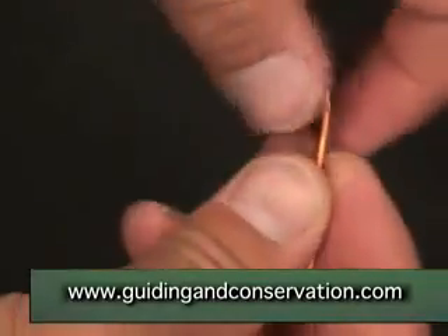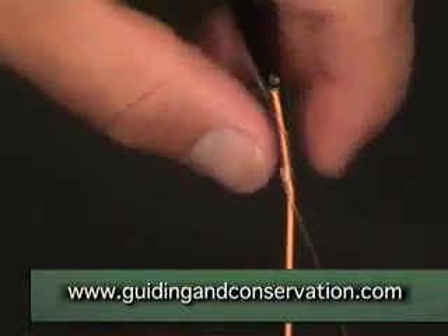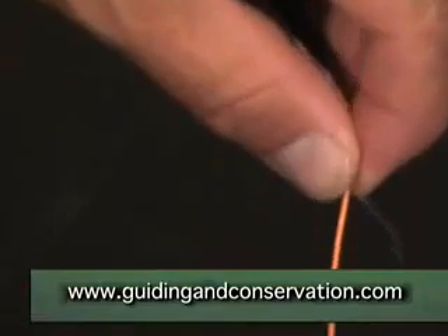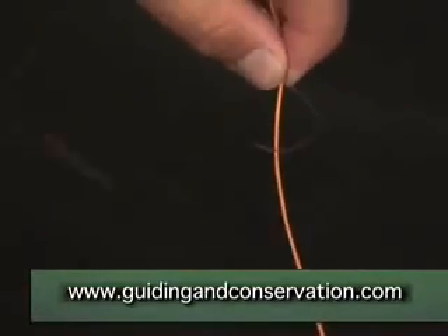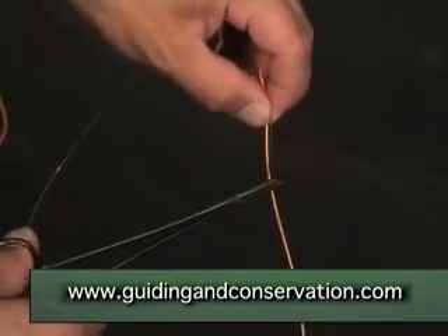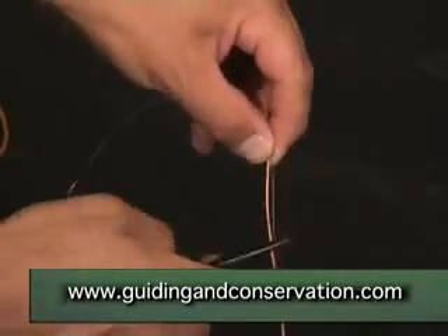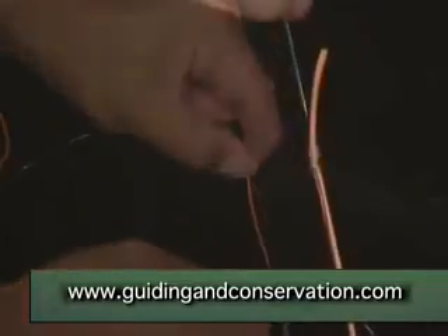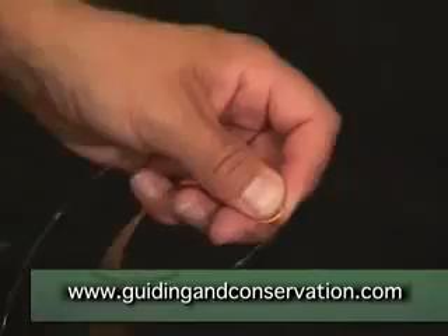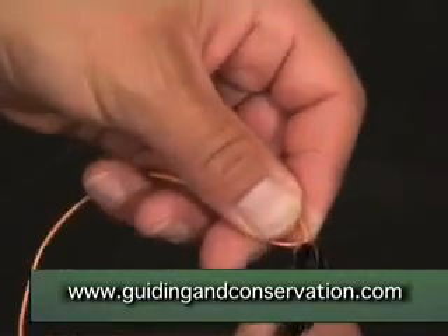Pinch it in your finger and thumb and remove the artery forceps, which you will now need — as previously — to clip to the leader, just so that you can gain some purchase and put enough tension in the knot. There we go. All that remains is to give the knot a tug, make sure it's firm, and clip off the ends.